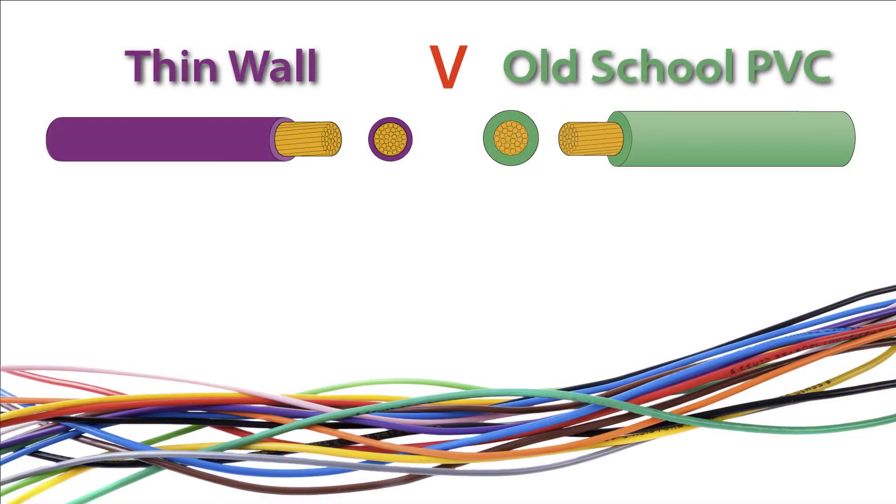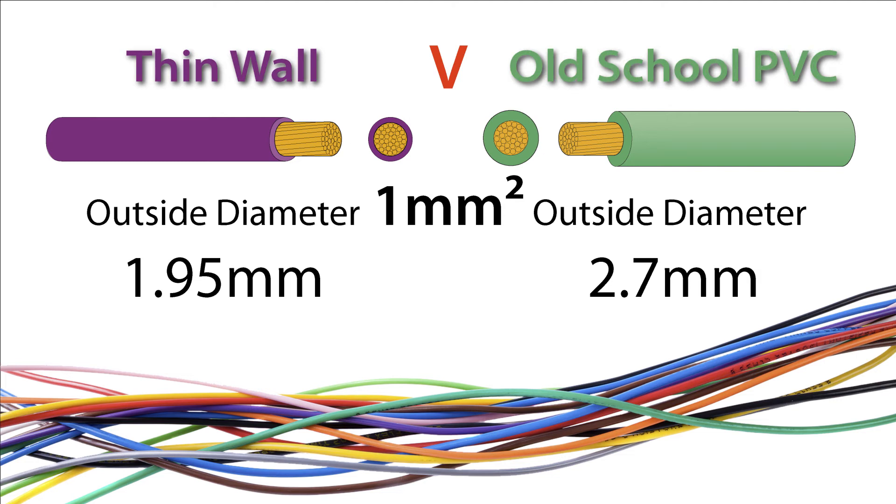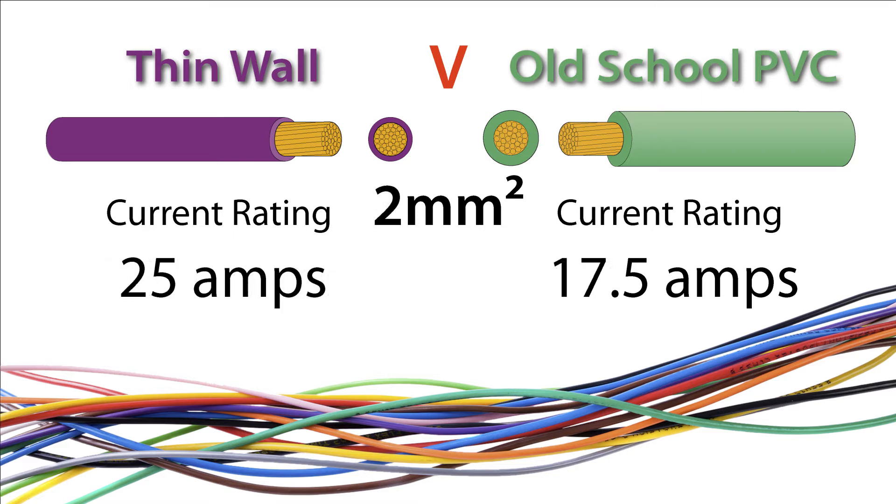With advances in modern insulated materials, the thickness of cable insulation can be reduced for a given gauge of wire. This is great as it means looms can take up less space and can be more flexible. The advanced insulation also enables the wire to carry a higher current for a given size. For example, old school 1mm PVC wire was only rated for 8.75 amps, whereas the modern thin wall wire of the same size is rated at a whopping 16.5 amps.